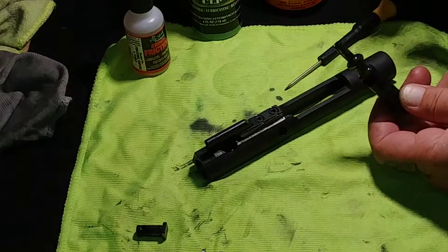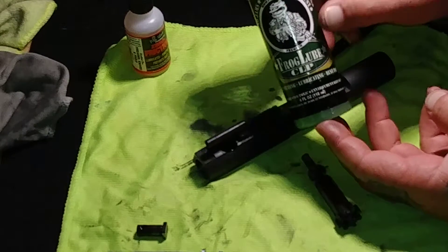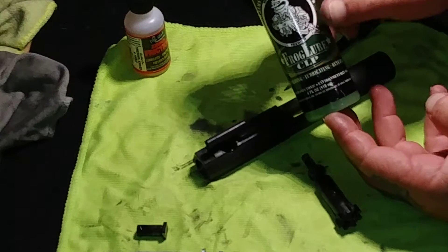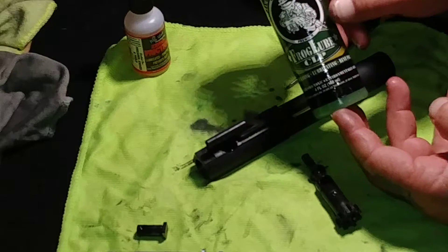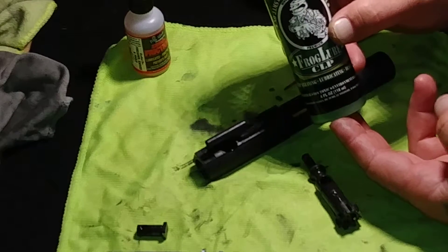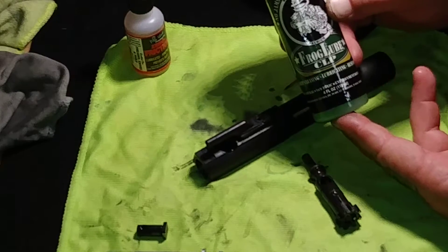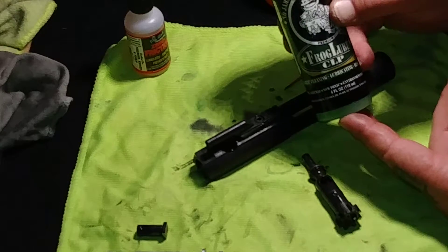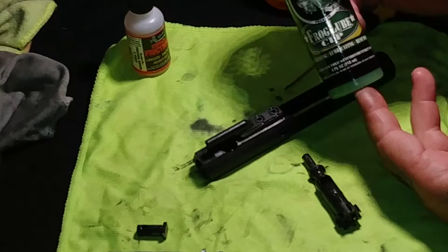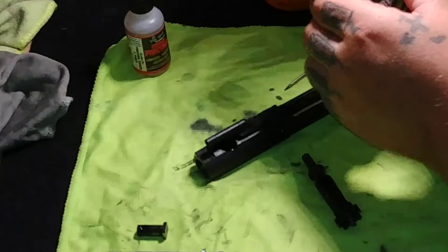After you clean it off, I like to use Frog Lube. Frog Lube to me is one of the best lubes out there, especially for semi-automatics — just a great lube for your firearms all around. A buddy showed it to me; I used it on my AR-10 and it ran like a champ. It stayed on there for six months with no drying out, nothing. It's a great lubricant and a great rust preventer.